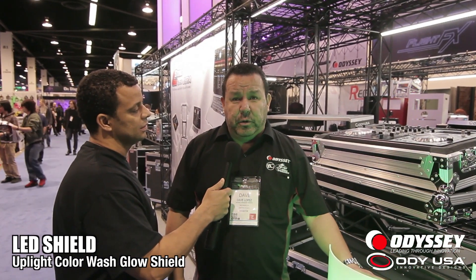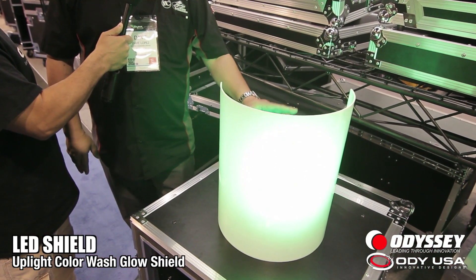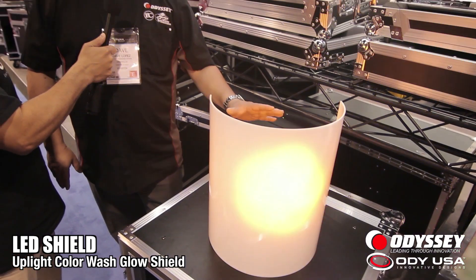Another new product here at Winter NAMM from Odyssey is the new Easy LED Shield. Basically, it's a half-cylinder plastic cone that allows the DJ or production person to set up their uplighting and cover the fixture to achieve a more elegant effect.